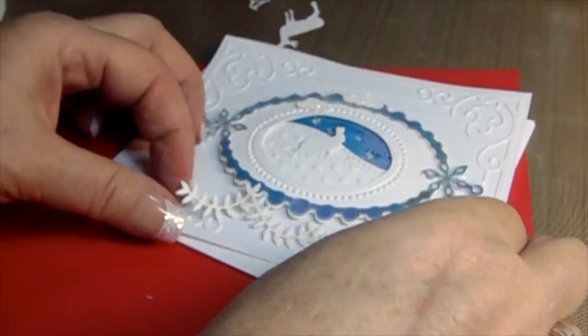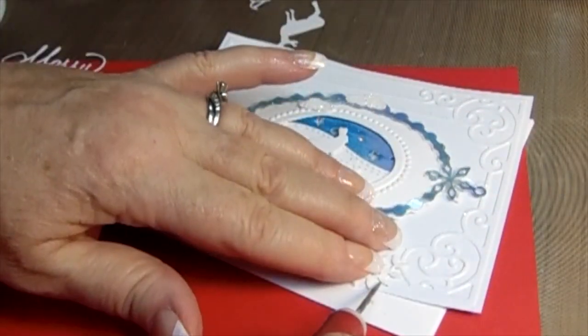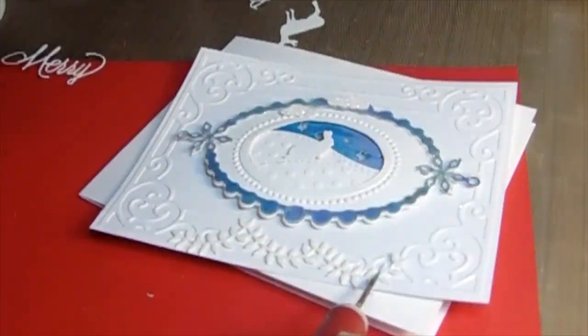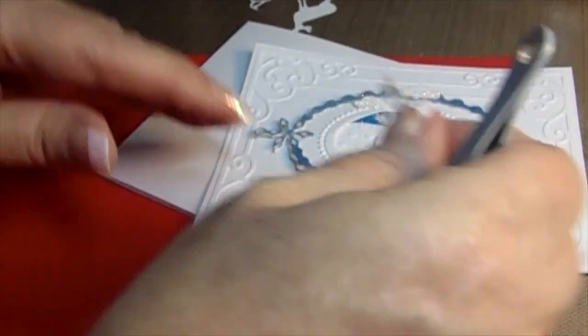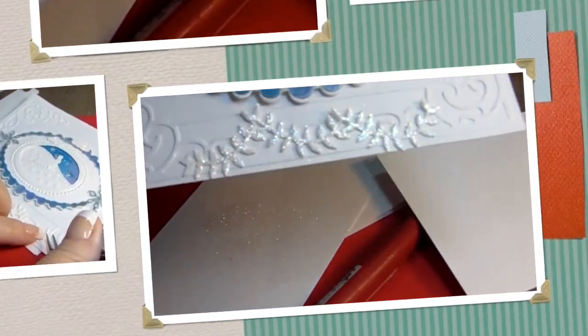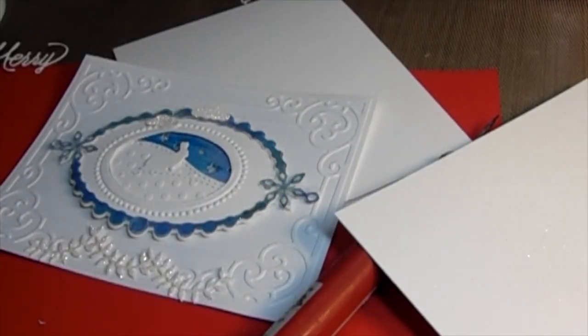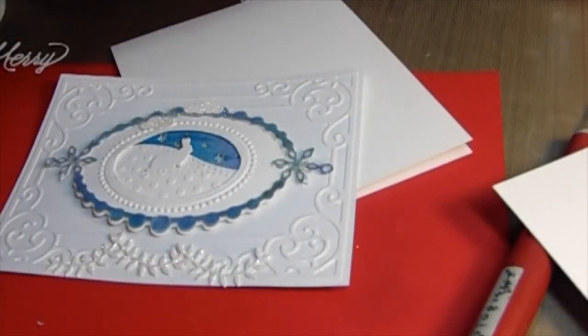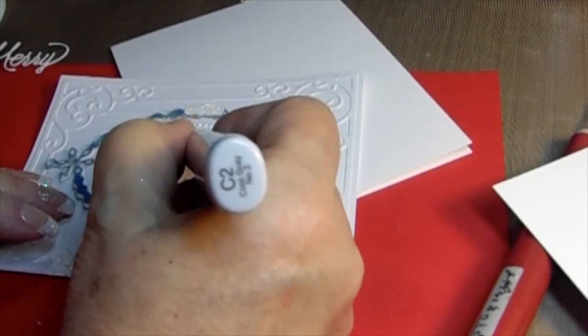Then I took a piece of this wonderful evergreen leaf and I'm going to put it right there. This is out of the Stick It — remember, we don't have to use very much liquid glue. Take all of that release paper off the top and we're going to use the Dazzling Diamonds. I know I get too excited when I make these cards, I can't help myself. I just love details and I love all the little extras you can add to your cards.